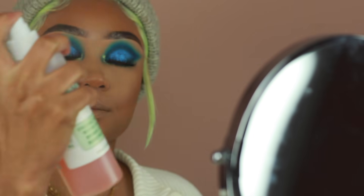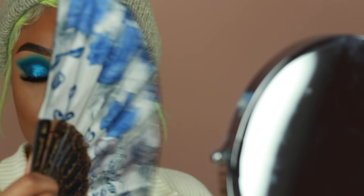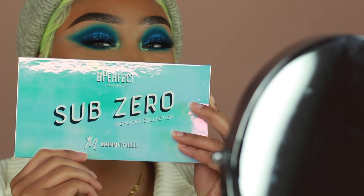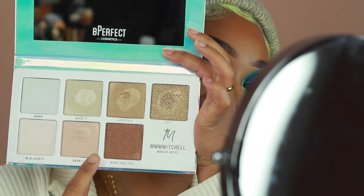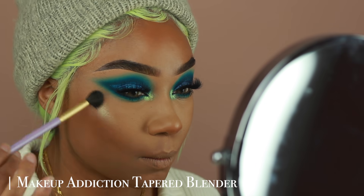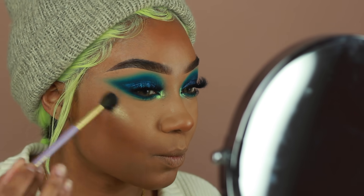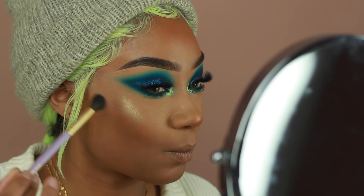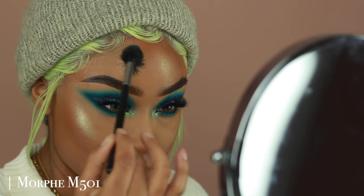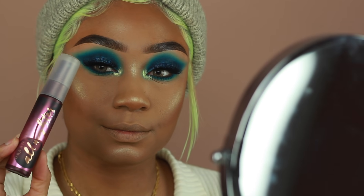I'm going to spritz my skin next using some Mario Badescu Rosewater Facial Spray to mold all those products together, and this is also going to make my highlighter pop a little bit more. To highlight today, I'm using the Sub-Zero palette that Be Perfect Cosmetics came out with in collaboration with Mitchell — I absolutely love this palette, there are so many beautiful highlighters in here. I'm going to use the shade OTT and apply that onto the high points of my face: cheekbones, a little on the forehead, chin, the bridge of the nose, and the tip of the nose.